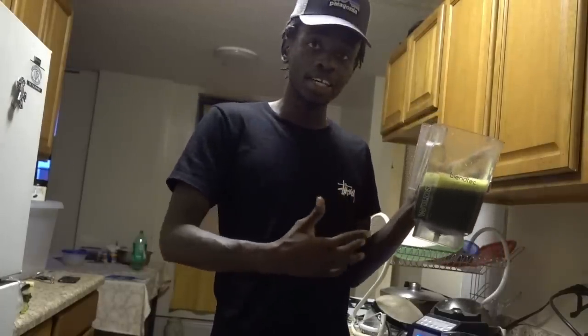If you want to get the same BlendTec that I'm using, you can check underneath my description. I've been using this for about four years — when you buy this you get a seven-year warranty. It's a powerful blender. I'll see you soon in my next video.